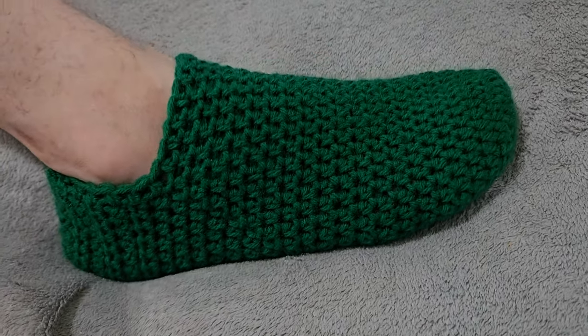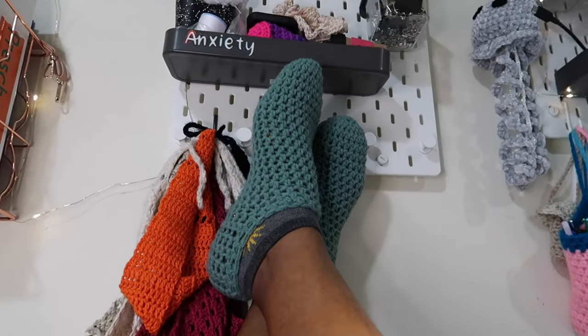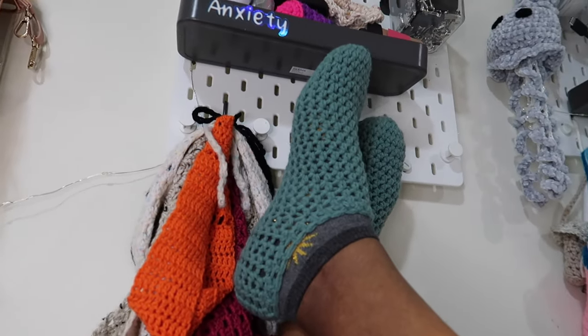Hey you guys, welcome or welcome back to my channel. My name is Nadi and today I'm going to show you guys how to make these crochet footies for men or women's wide.